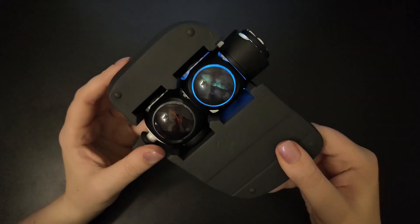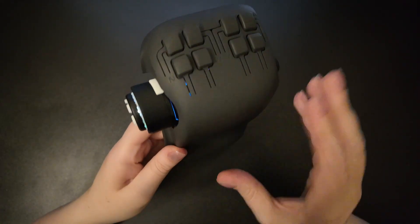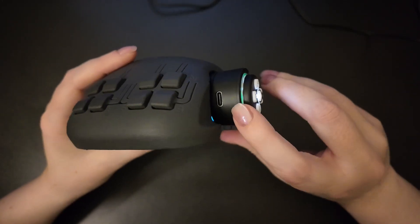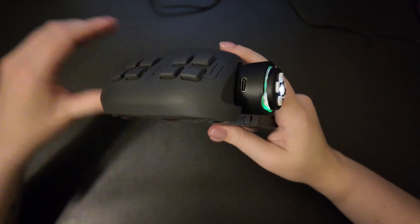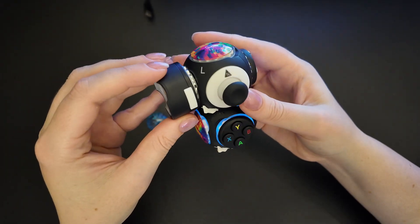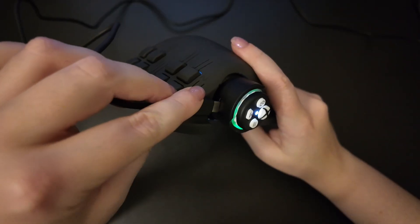You'll also see this on the Xbox peripheral — when it connects, it will go solid white. When you see these things, you're connected and you're ready to go. To charge your controller, simply connect the USB cable into the charger that's already pre-assembled onto your controller. If it's not assembled, just attach it and plug it into a power source.